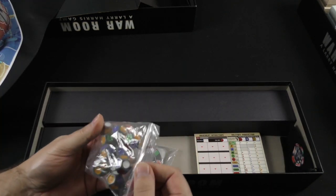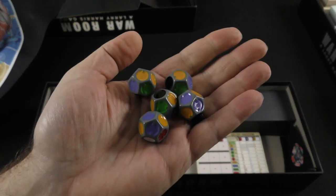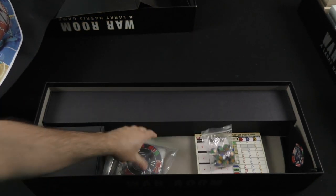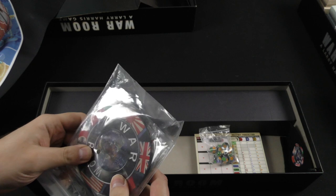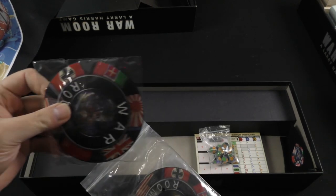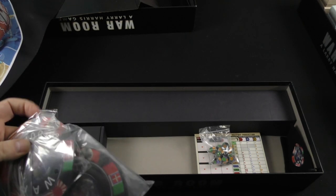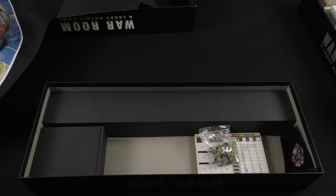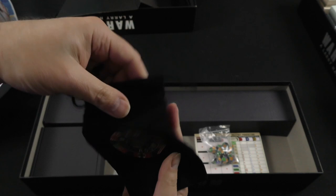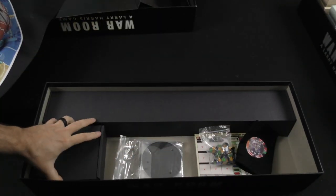We've got more of those custom engraved dice, in different colors than the base game. Here we've got the center of the neoprene mat — multiple copies, or perhaps they're coasters, I'm not sure. There's also a screen-printed bag, relatively small — I can't get my hand in, and I'm not sure exactly what its purpose is.